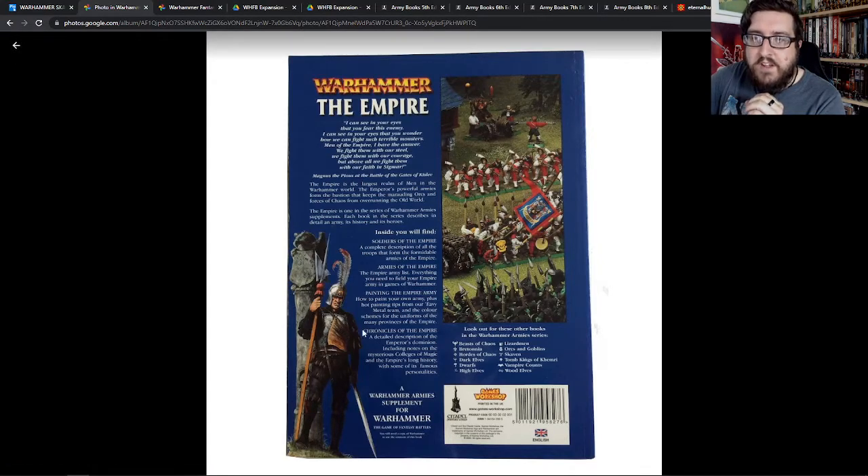They were really well done — they had lots of background in them, they had really good rules and ways of collecting armies, and they always had this really nice character art on the back, and miniature art and all that kind of thing as well.